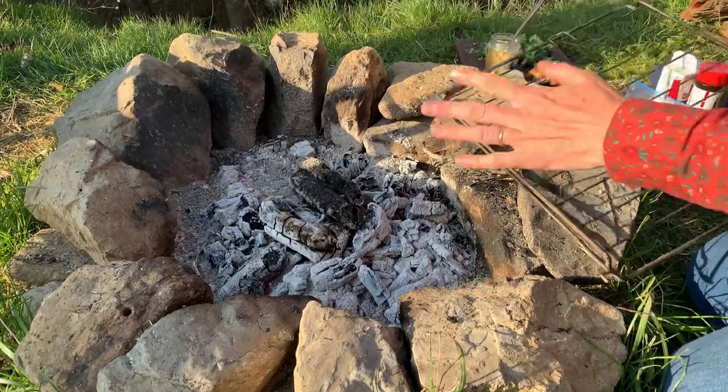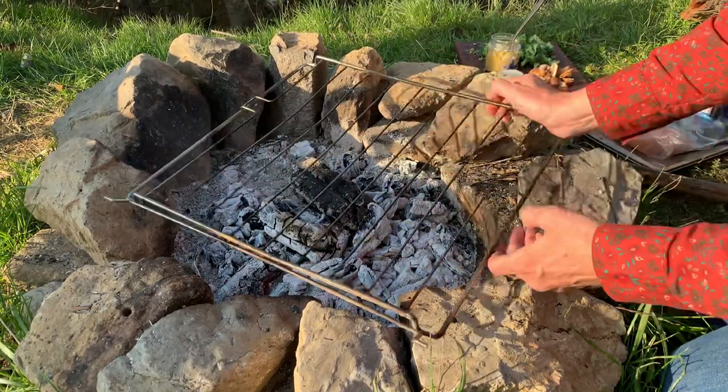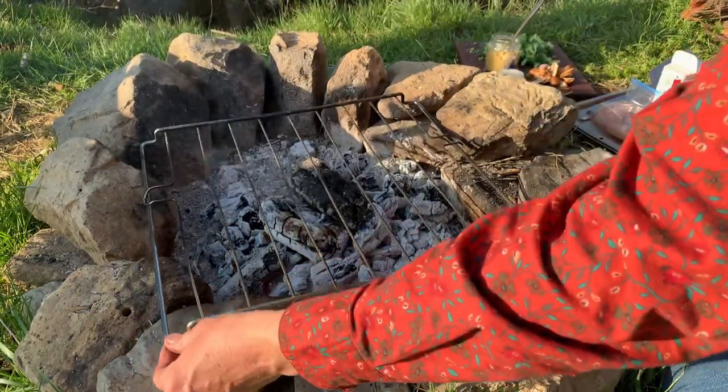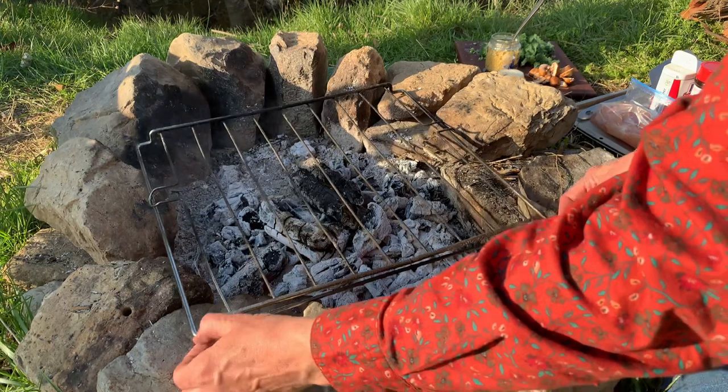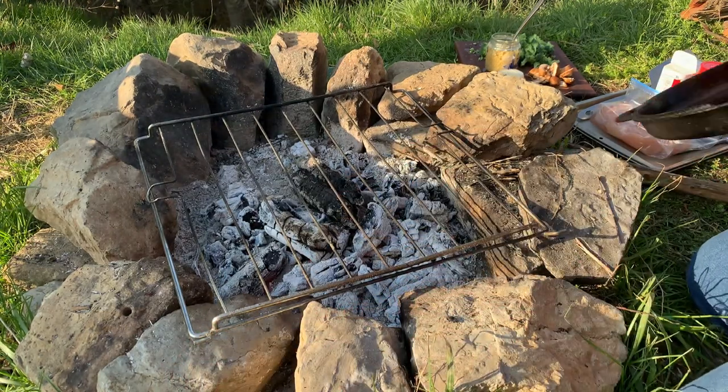So you've got your bed of coals - remember we said they burn down to the white. It's really great, perfect for cooking on. You can buy the proper kind of rack for a fire pit and I will eventually, but right now I just have this one. Anything will do - it works great.